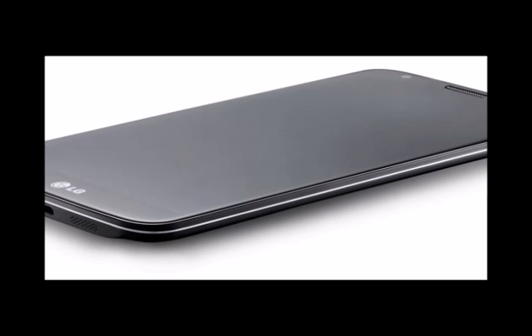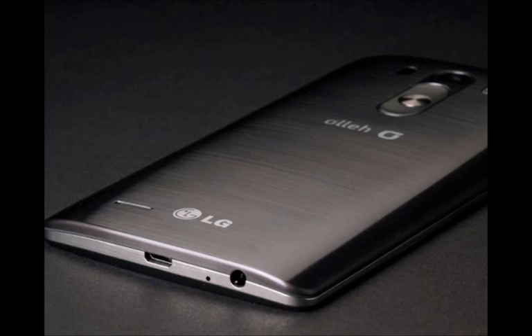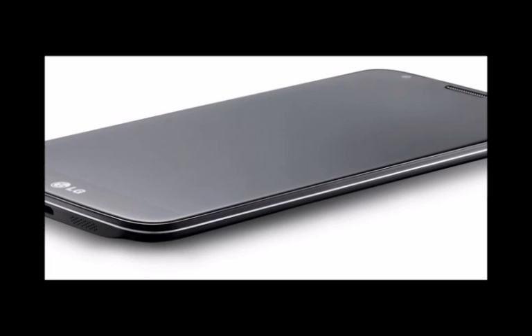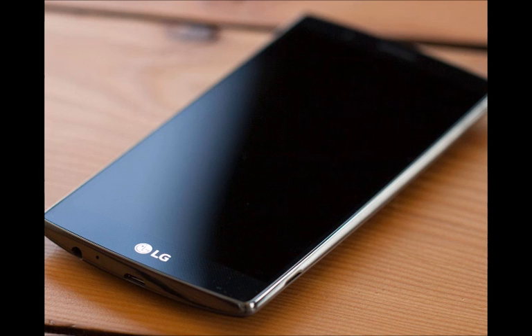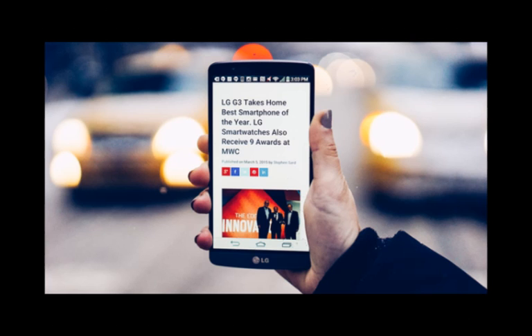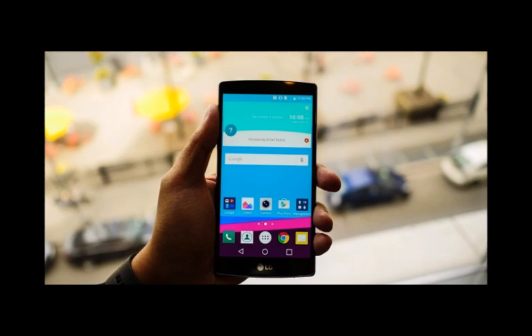Display. A 1440x2560 resolution IPS LCD screen with a purported size of 5.6 inches diagonal is rumored, though 4K isn't entirely out of the question. There are two big questions surrounding the LG G5's display: will LG make a leap towards 4K resolution screens in the manner it did two generations ago with the LG G3's Quad HD screen? And will the Koreans trick out the LG G5 with one of their special flexible OLED panels in a bid to outgun its arch-rival Samsung? We expect the LG G5 to come with a 1440x2560 IPS LCD screen at 5.6 inches diagonal. Perhaps the size has something to do with the smartphone's new metal body and maximizing the screen-to-body ratio.